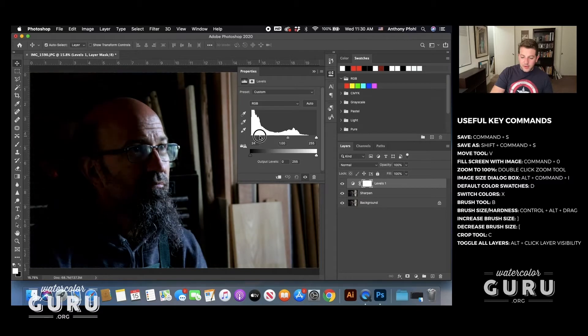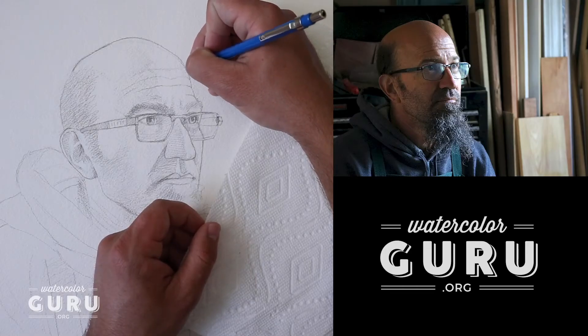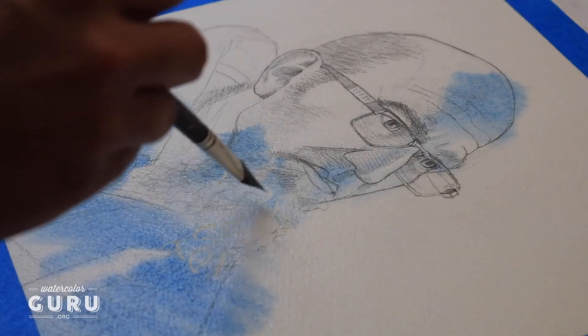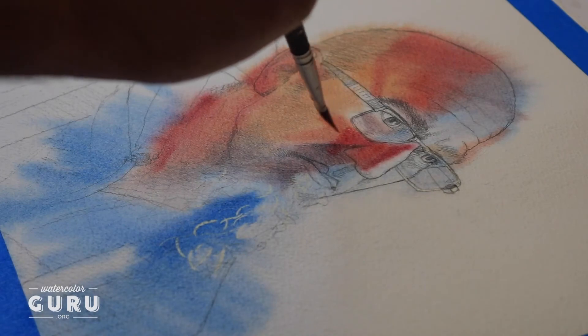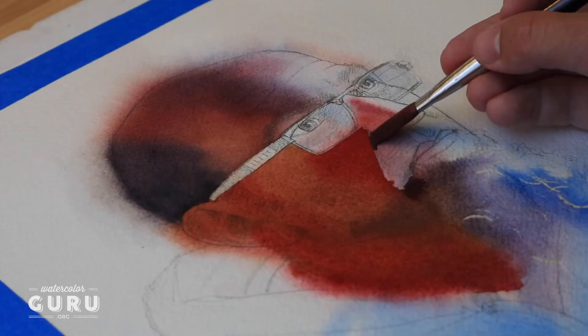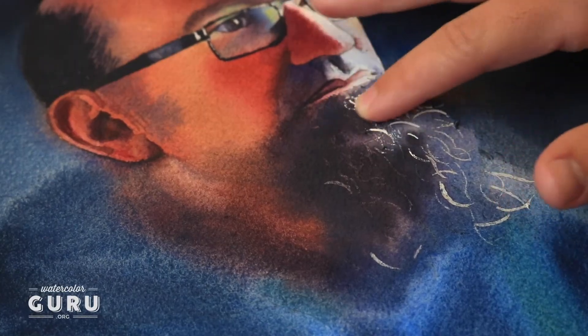This course features a full demonstration. We begin with how to choose and edit photos as a reference. Then we talk about how to draw the head accurately. We move into adding masking fluid, doing the underpainting, adding the modeling of the features, and then finally the finishing touches.